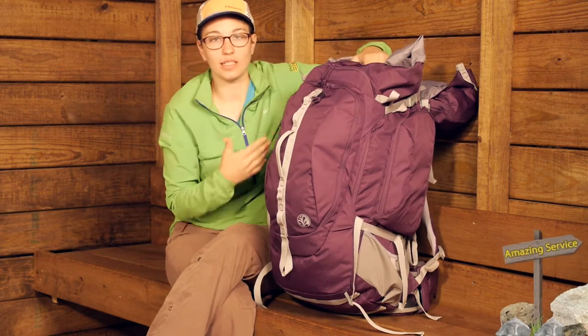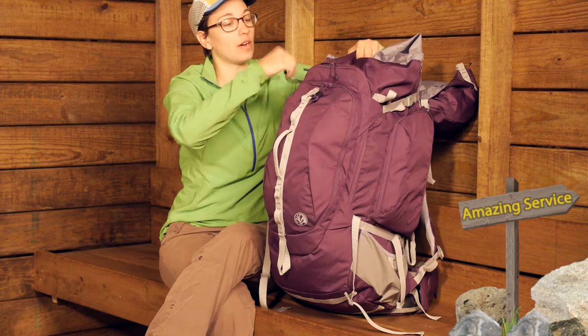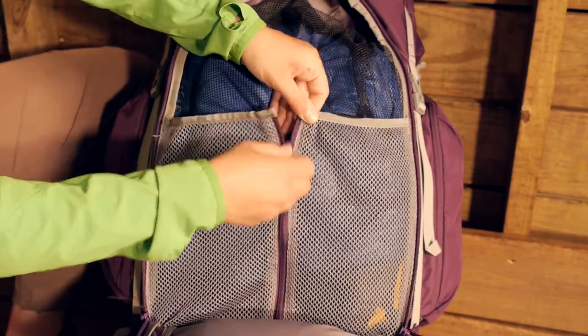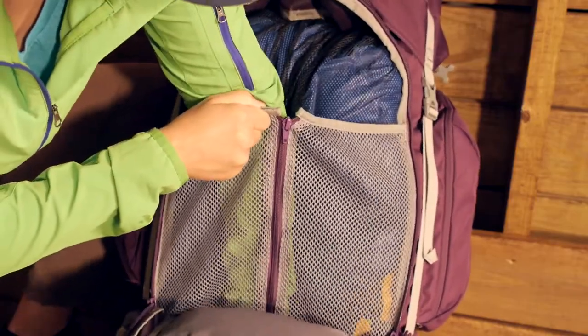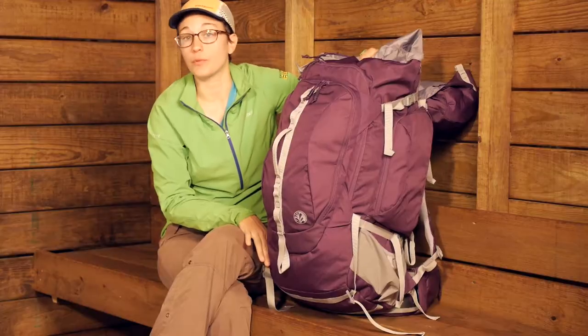You can also access this pack in other ways. There is a big U-shaped zipper right here — if you undo that, you can pull that whole zipper down and have access all the way into the bottom and into the top of your pack. There is no sleeping bag compartment, but this big U-shaped zipper is really helpful for getting to gear on the bottom of your pack.